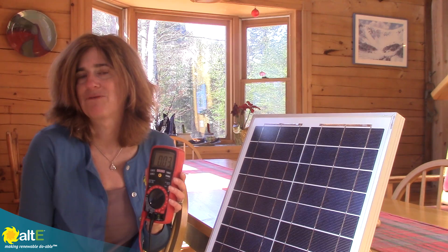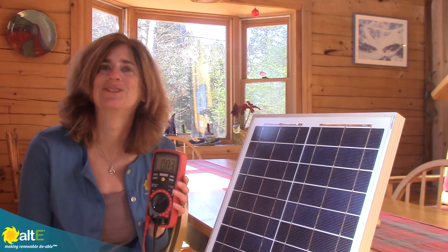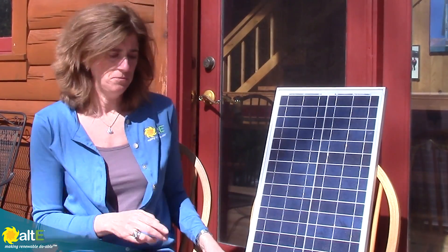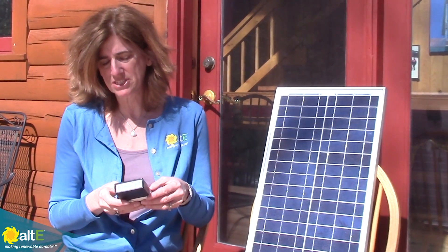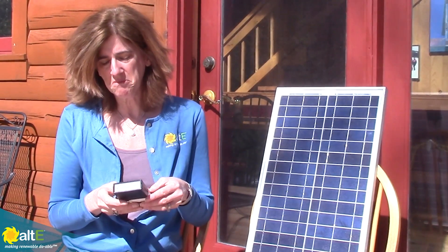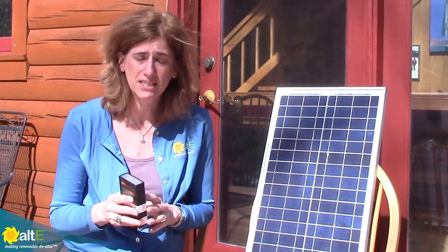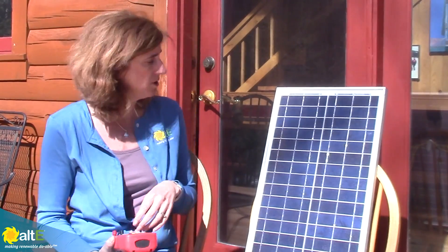So I think that really shows you the futility of trying to make solar work in a bright room. So we're just outside that window now. Let's do the exact same measurements. I'm using my insolation meter and I'm getting about 950 watts per square meter — that's pretty close to standard test conditions, pretty darn good. Now let's actually measure the output of the solar panel.